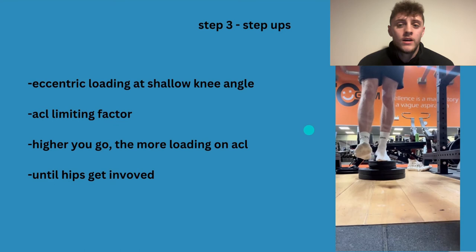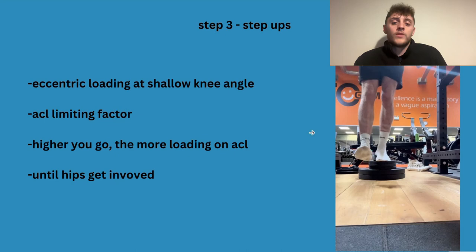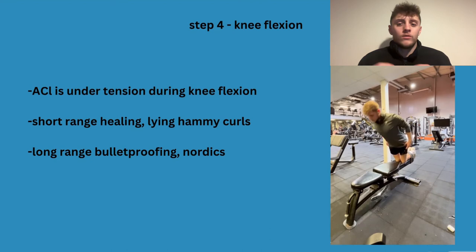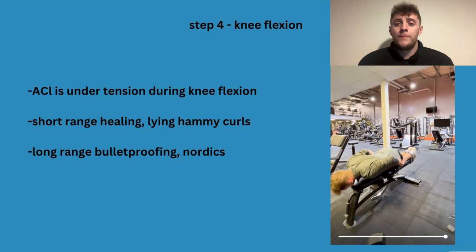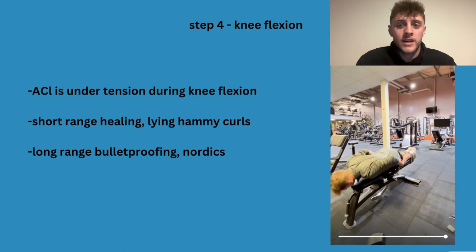Be careful, do this pain-free, let it take time. Connective tissue can regrow — it's just slower and doesn't get as big as muscles, so take your time. Step four is knee flexion exercises. Pre-ACL injury, this is something that can save a lot of people. When you're in knee flexion, the ACL is under tension — movement gems has a great video called something like 'Why Is There an ACL Epidemic' and he shows that when the knee bends, the ACL comes under tension.